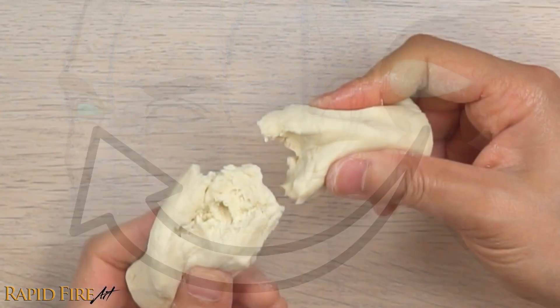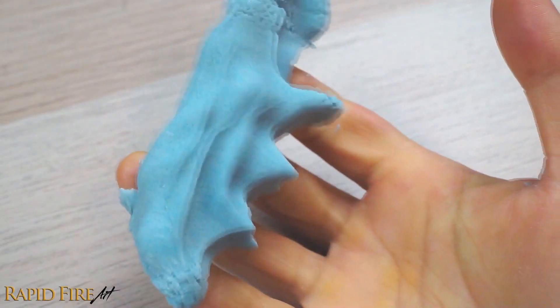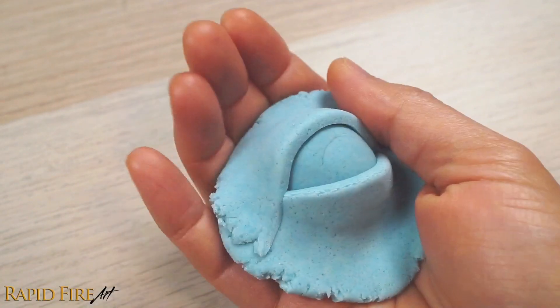It's going to involve three sections. We'll actually make the play-doh from scratch, form it into some facial features, and then I'll show you how to use these models to help you draw.